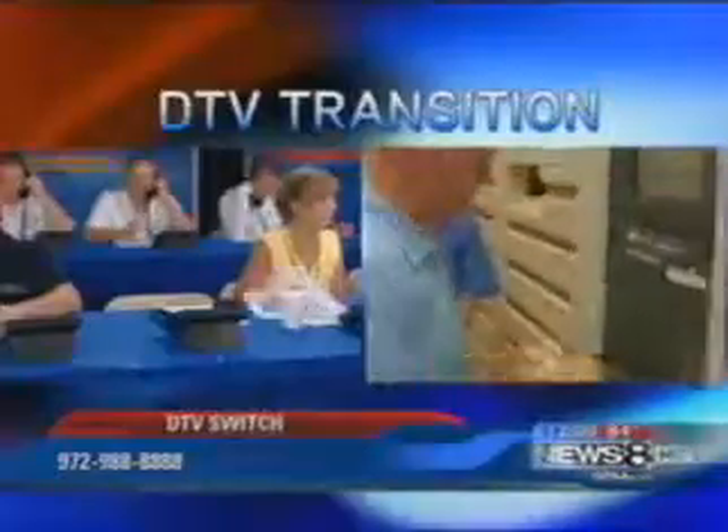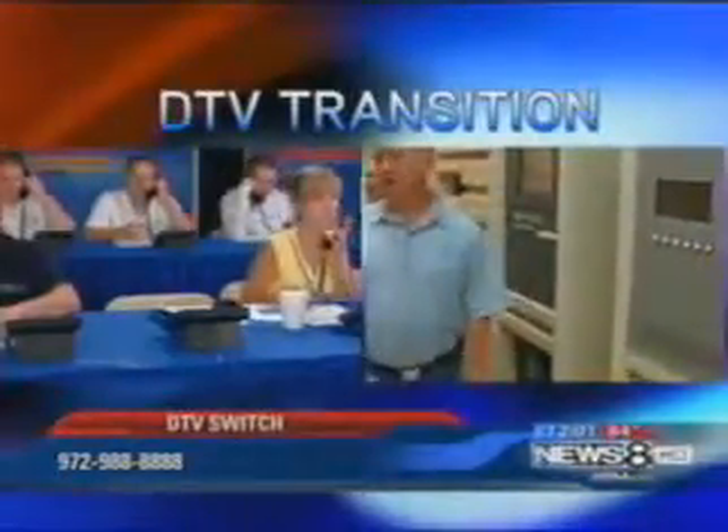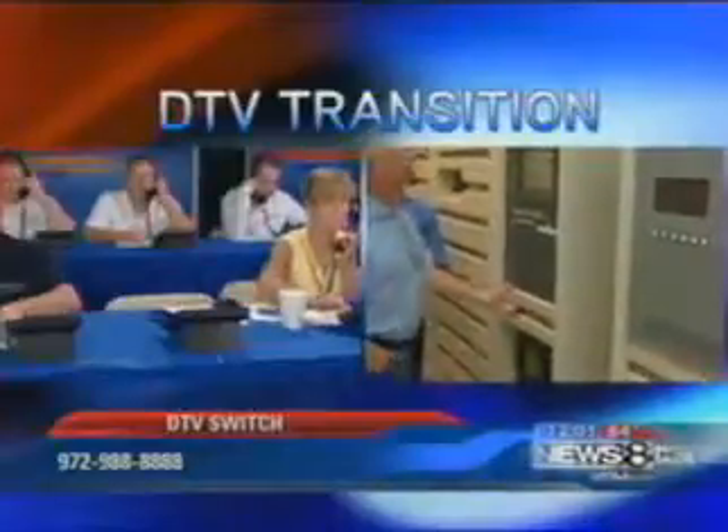On the right is our tower that transmits the analog signal. In just a few minutes, one of our engineers will flip the switch and the analog signal will go away. It's a plan we've been working on for years. Good afternoon, everybody. I'm Chris Flanagan. Thanks for joining us at Victory Park in HD.